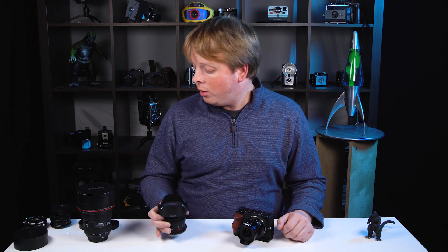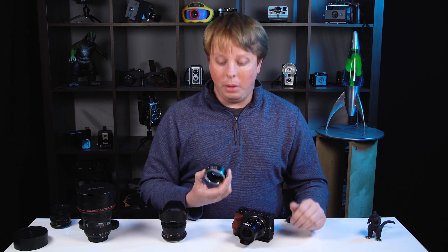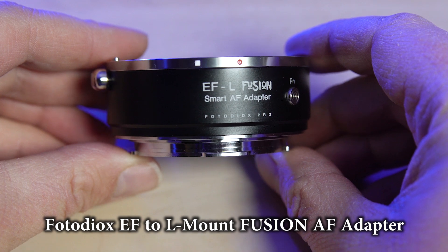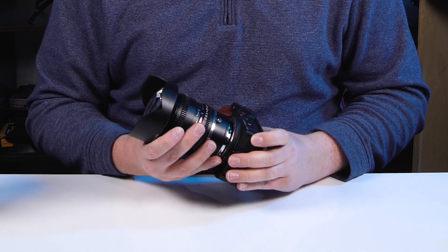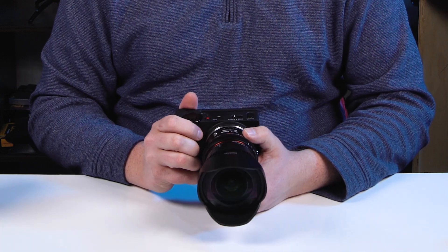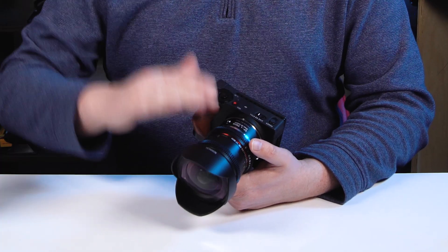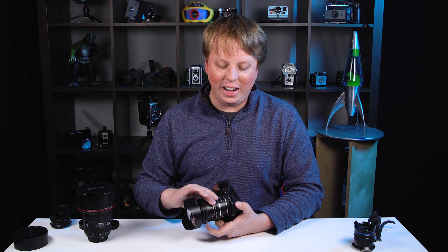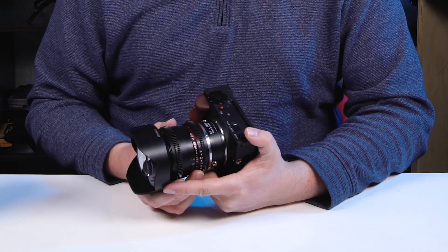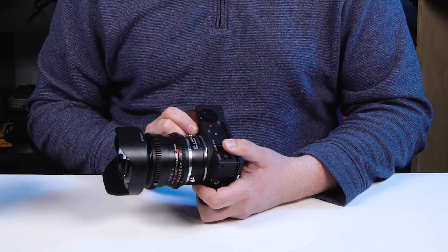Now this Rokinon 14mm is not an L-mount lens — it's a Canon EF mount lens, but here at PhotoDiox we actually offer a lens adapter to adapt Canon EF lenses to L-mount cameras. This is our Canon EF to L-mount Fusion Auto Adapter. We're going to mount the Rokinon 14mm to the adapter, lock it into place, and mount it on the camera. This Fusion Adapter is an autofocus adapter, meaning it allows your L-mount camera to communicate with adapted Canon EF lenses. Unfortunately, this is a full cine lens, so there's no electronic control — focus and aperture are completely manual, so the adapter is really just allowing us to use it on the Sigma FP.